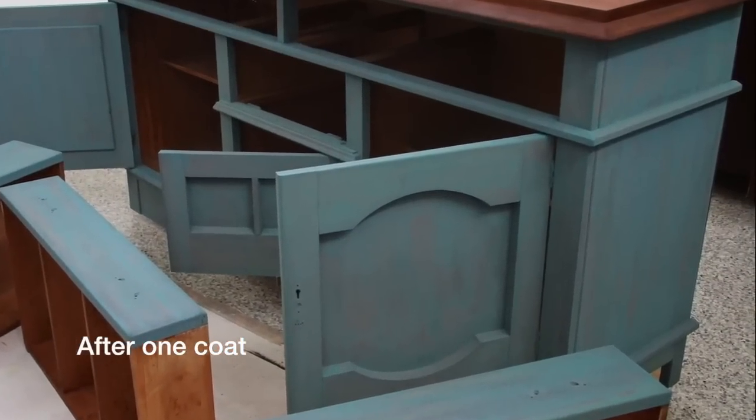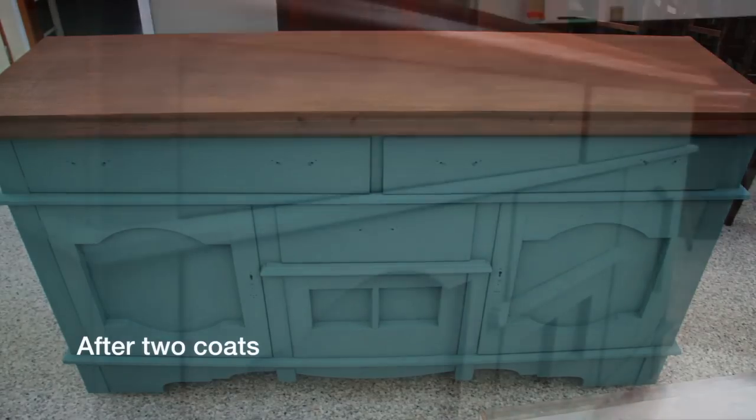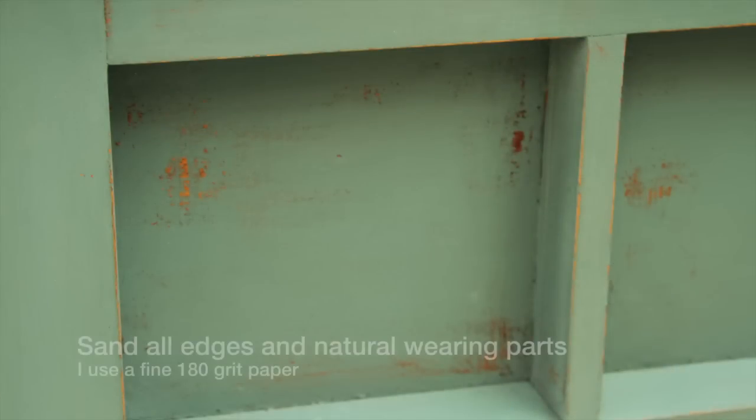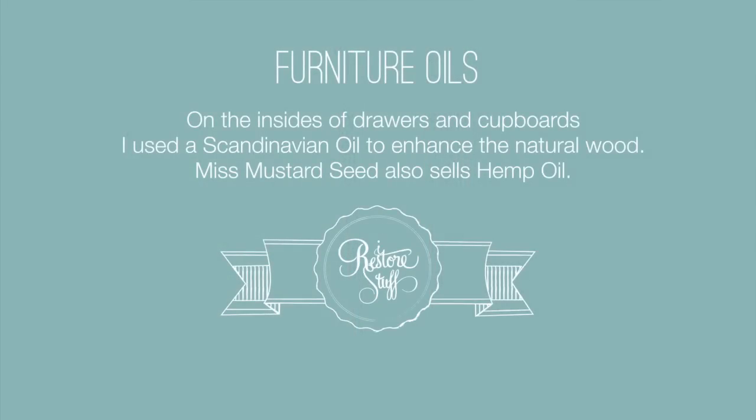There it is after one coat. Then I sanded all of the edges and the natural wearing parts with a fine grit sandpaper — you can use a 180 or something finer.